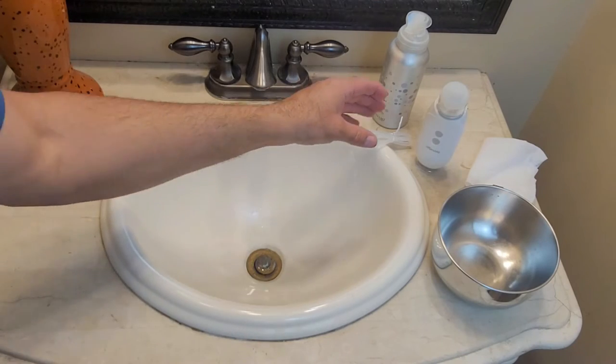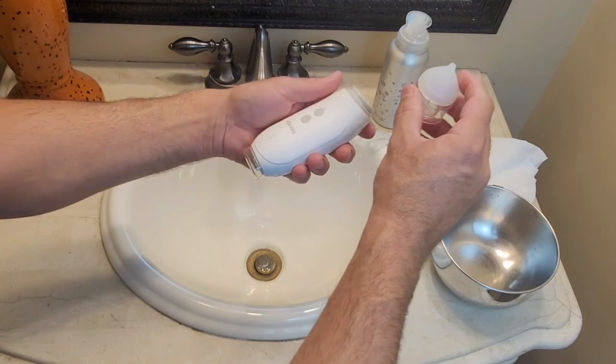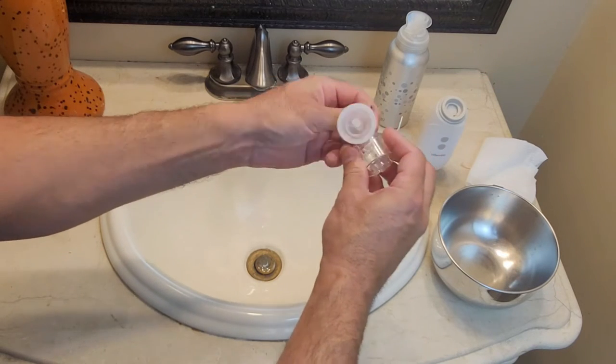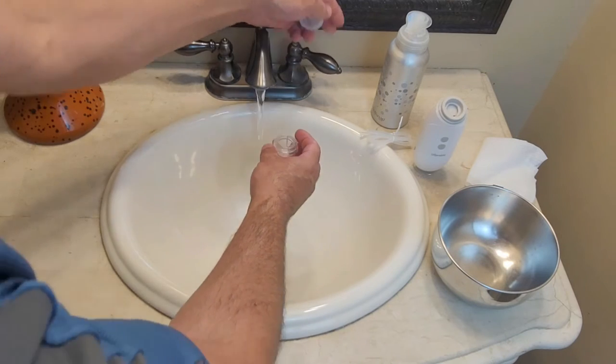Cleaning the device is fairly simple. Just remove your snot container and your silicone top. Go ahead and take those apart just like this — it'll snap right off. And then you can wash these with some mild soap and water.